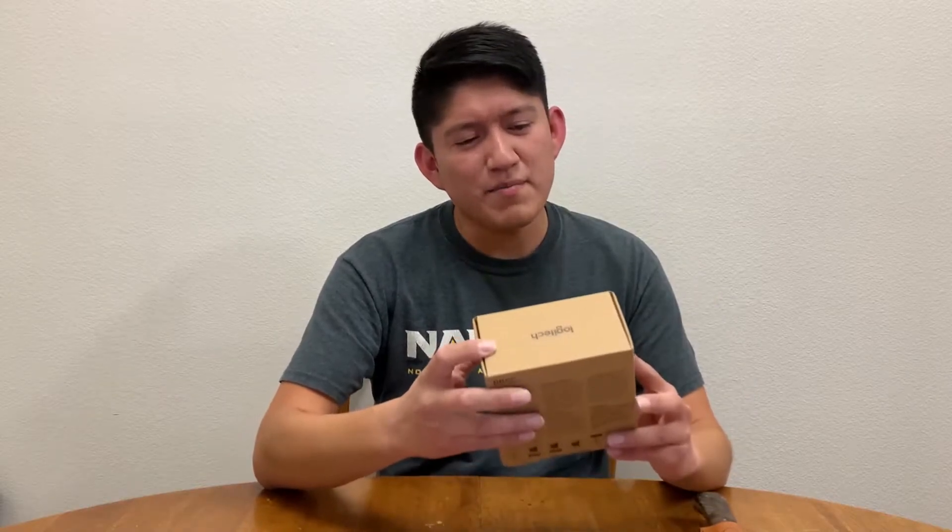The webcam I got was from Logitech called the Brio 4K Pro webcam. It came in a pretty tiny box, which was pretty cool. I was expecting a slightly bigger box. One of the selling points for me is that it has three adjustable angles: 65 degrees, 78 degrees, and 90 degrees. 90 degrees is going to give you that giant field of view, so I'm super excited to see how that looks. You'll probably see more of where I'm at wherever I'm streaming. It also has 4K capability, but I'll have to play around with the settings.